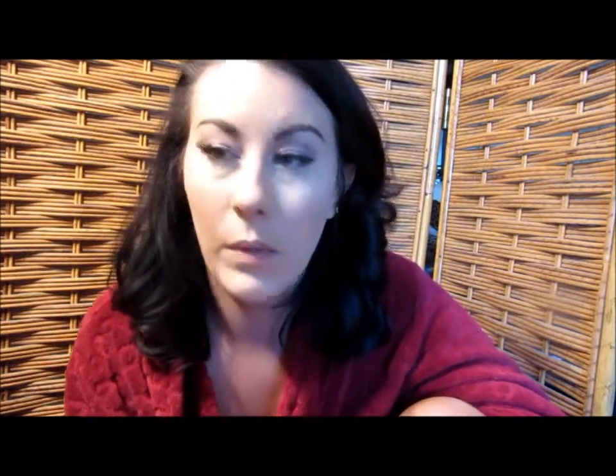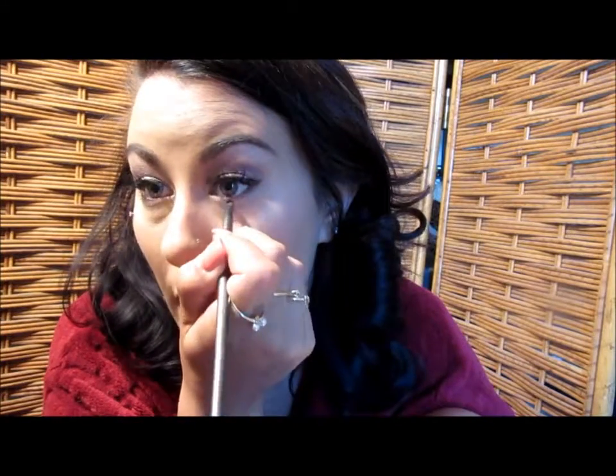For the lower lash line, I'm going to go in with that taupe color and pack it underneath the eye along the lower lash line, then blend it out with the light pink color from the palette. You can use any color on the lower lash line — a nude, a black, a brown, purple — whatever you want, just do what you like.